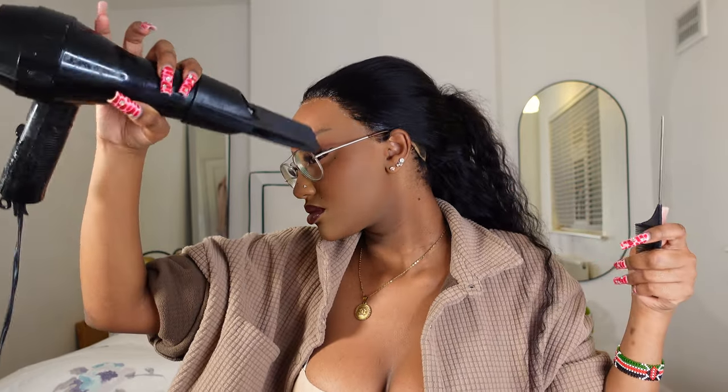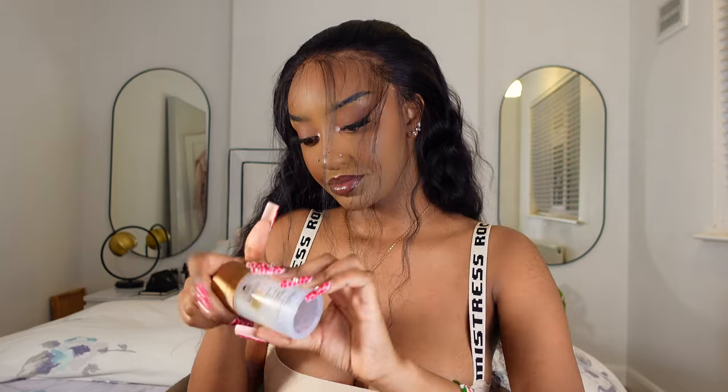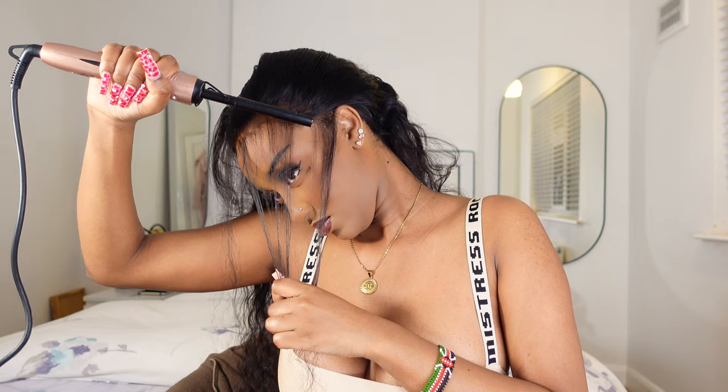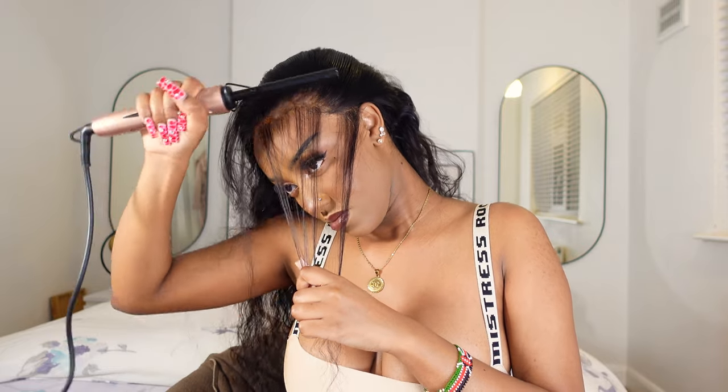As you guys can see, I didn't like the wig being that full, so I just went ahead and did a bit of plucking at the front. I had actually plucked it a little when I was customizing the wig, but I really like it when my wigs don't look too full because I want it to look as realistic as possible. So that's why I went ahead and plucked. I decided to do a side part — well, I didn't really part the hair, but I just wanted the hair to fall on the side. So that's what I'm doing over here.